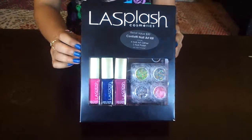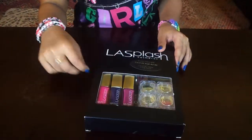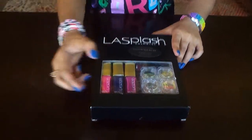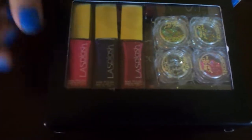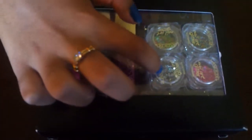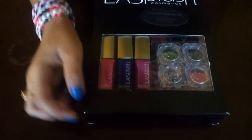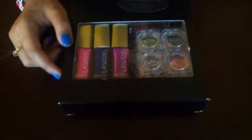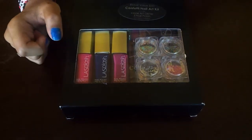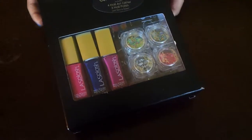It includes nail polish and glitter. The three nail polish colors that they have are pink, navy blue, and magenta. The glitter they have is silver, a variety of pink, blue, and green, another variety of blue, pink, and green with only blue as the main color, and another multicolored one.